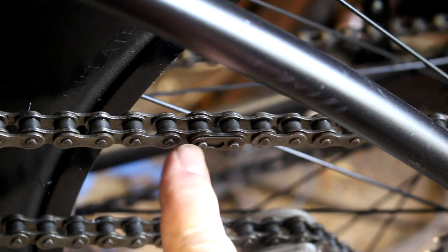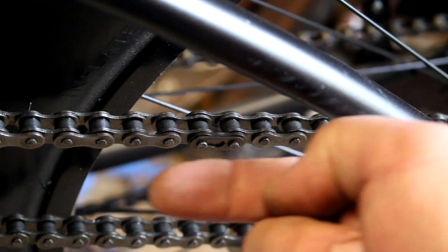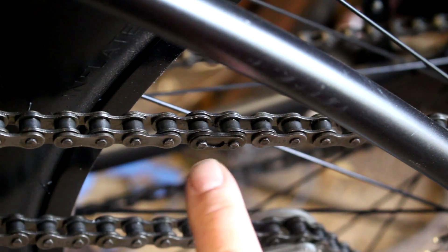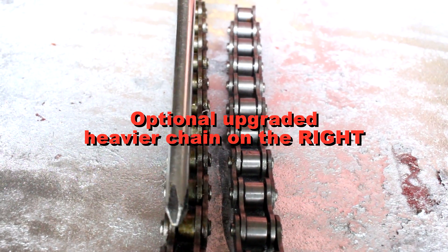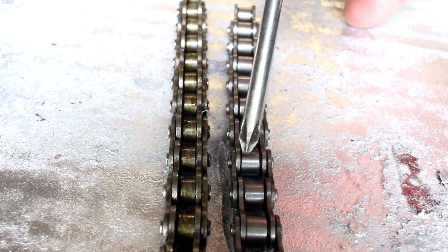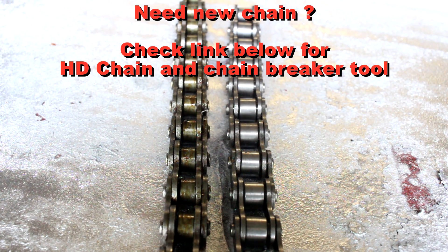Just to recap — here's the chain installed on a bike. You can see the closed end of the master link. The chain will be traveling to the left here, and you want to make sure that the closed end is aimed in the direction of travel. Not all chains are made the same. There is an optional chain you can get for your motorized bicycle that's a heavier chain — it's a little bit wider on the inside, will give you a little bit more wiggle room if you have play on your sprocket, and it's a little bit less likely to come off. It's a stronger chain.